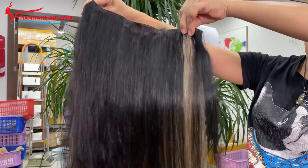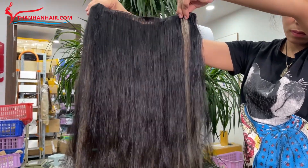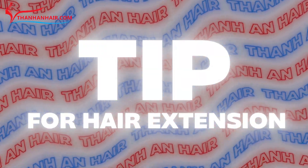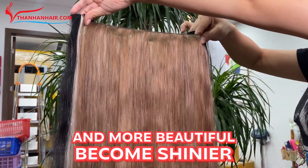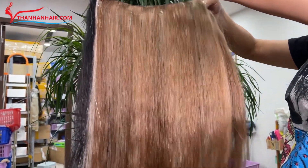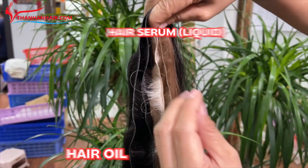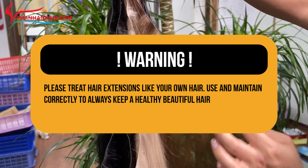Once the hair is dry, the result is incredibly shiny, smooth, without shedding or tangling. To help your hair extension become shinier and more beautiful, after the hair has dried, you can spray some hair oil or use hair serum to make the hair shinier. Please treat hair extensions like your own hair — use and maintain correctly to always keep a healthy, beautiful hair.